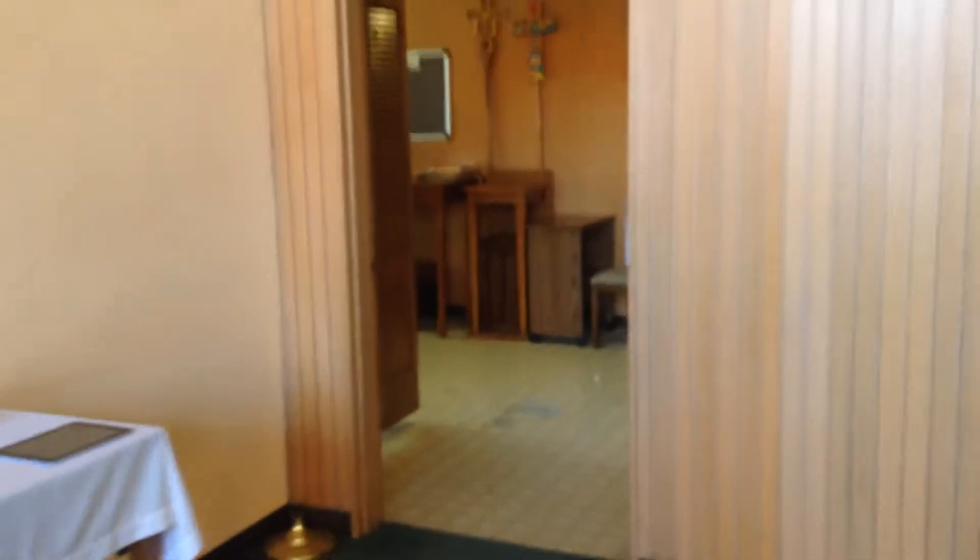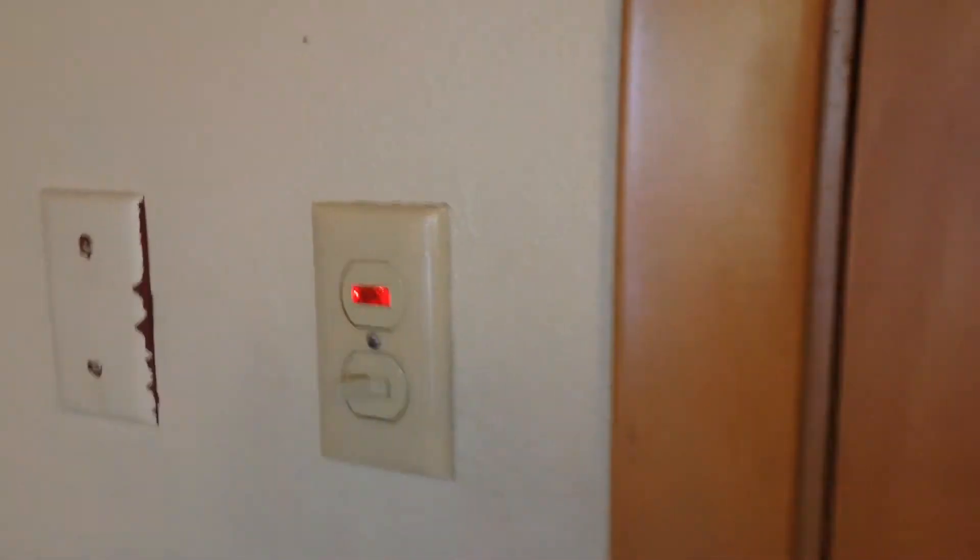After that, walk over to the sacristy and turn on the main power switch. Make sure the power is off when you plug the cable in, because it will make a big popping sound. Right here is the power switch to the left of this door — flip it on and you're good to go.